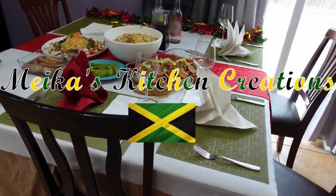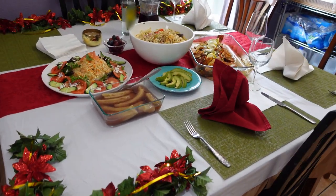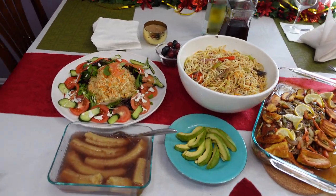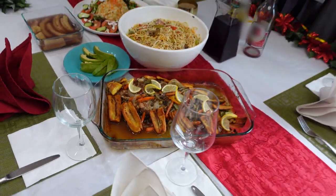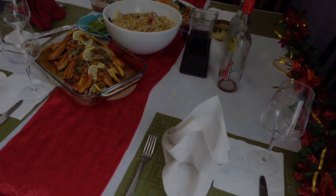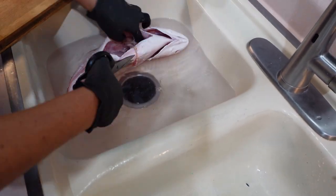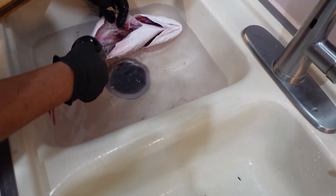Thank you for joining us. Welcome to Mika's Kitchen Creations guys. You have been long waiting for my cooking and this is our beginning. Today I'll be taking care of a beautiful nice big four pounder here.